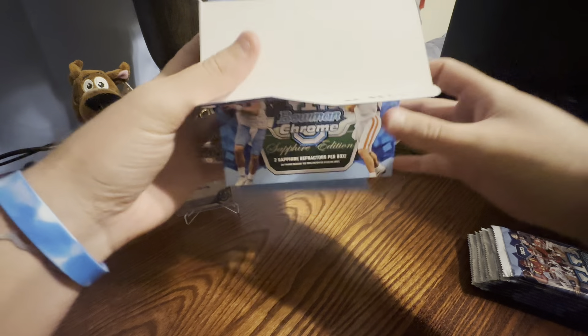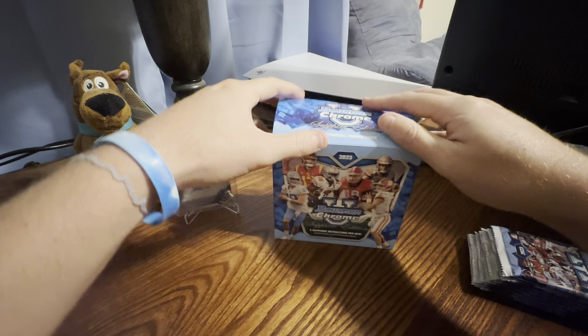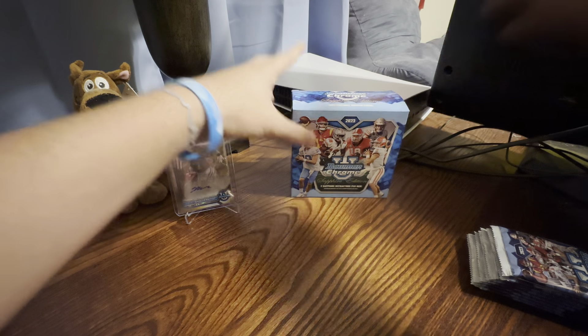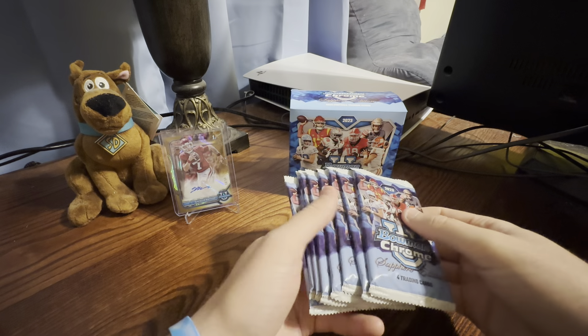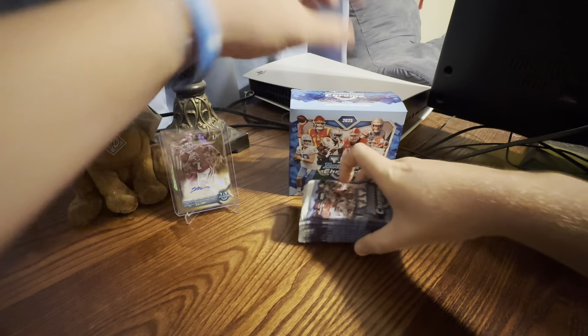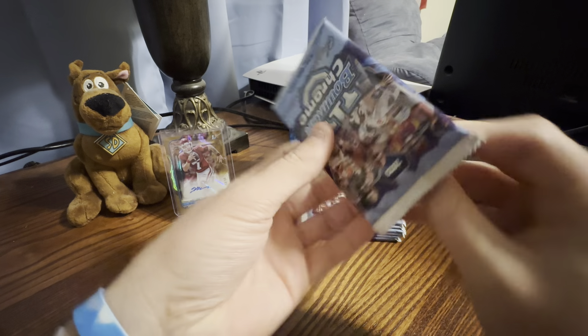Kind of a testament to the Sapphire product as of late and what has happened since Fanatics took over. They have taken Sapphire, put it on everything, and they're just printing.